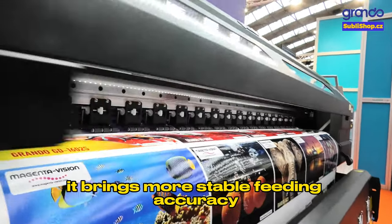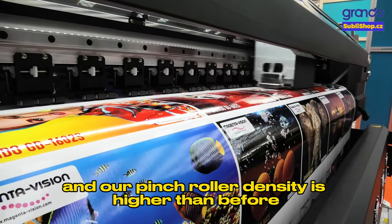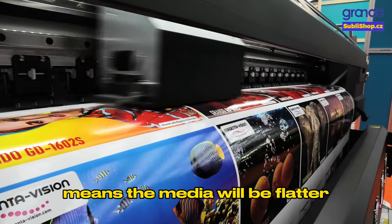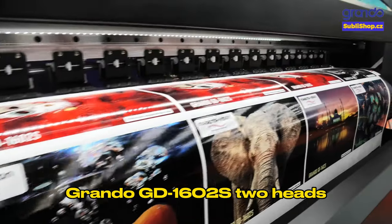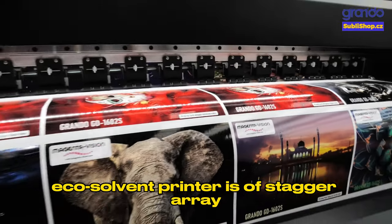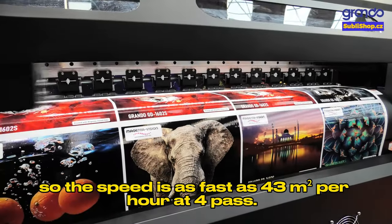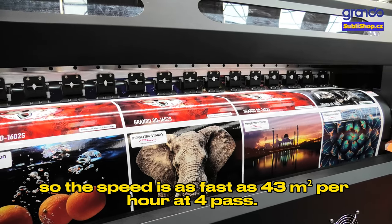With the Grando GD1602S, if you check the pinch rollers you will see a three-foot pinch roller structure. It brings more stable feeding accuracy, and the pinch roller density is higher than before, meaning the media will be flatter. The GD1602S two-head EcoSolvent printer uses a staggered array, so the speed is as fast as 43 square meters per hour at full pass.